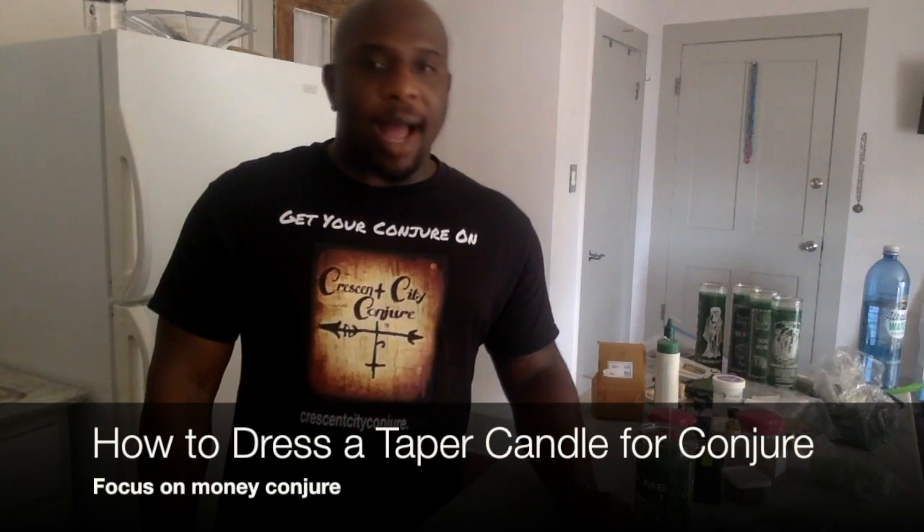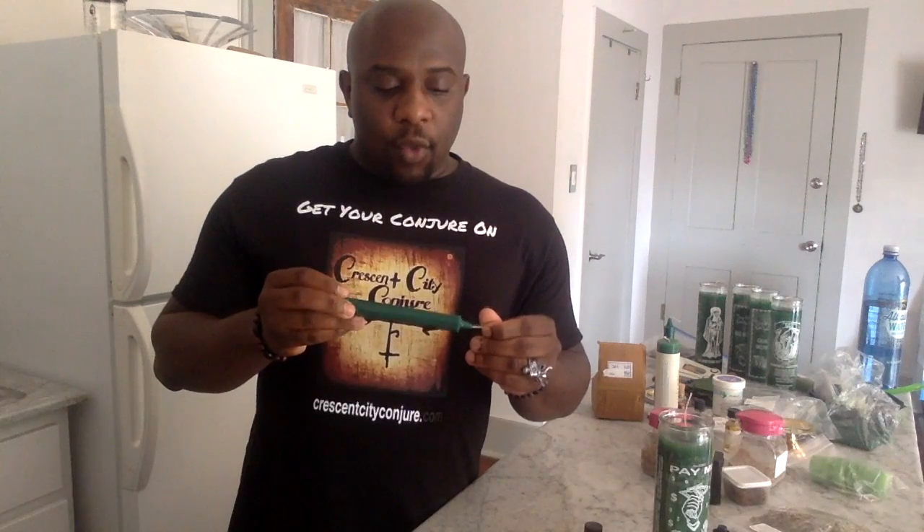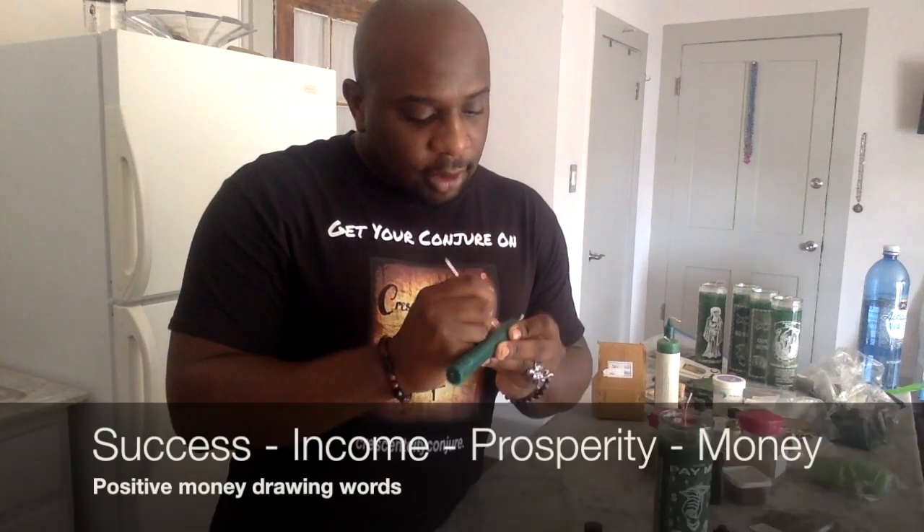We're going to talk about how one would dress a taper candle. First off, you want to use the word — in the beginning the word was created, and so we use the word in our work. That means you want to actually write your petition on the candle. You can use a nail — a regular carpenter's nail has a really sharp point and it's easy to write small letters. So I write things like success, money, income, prosperity.